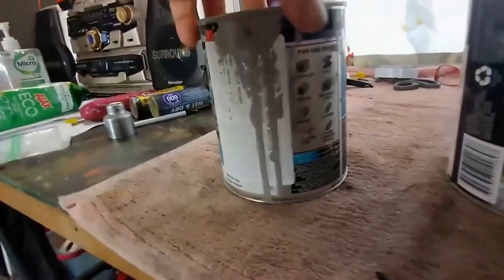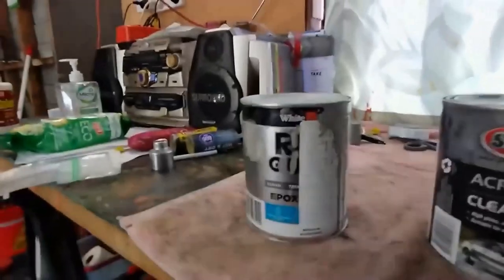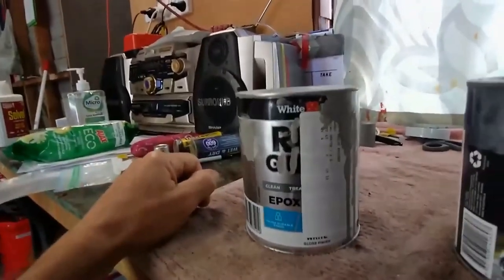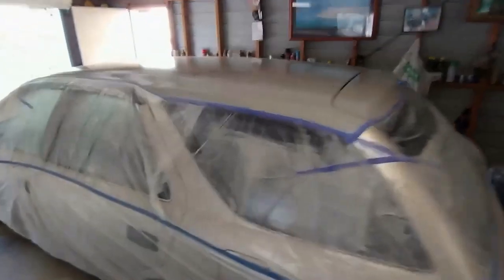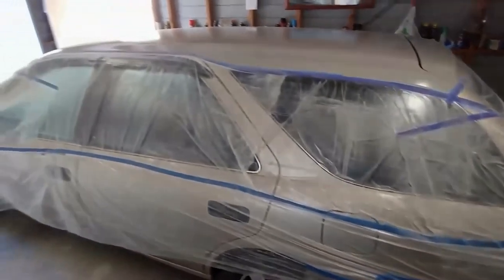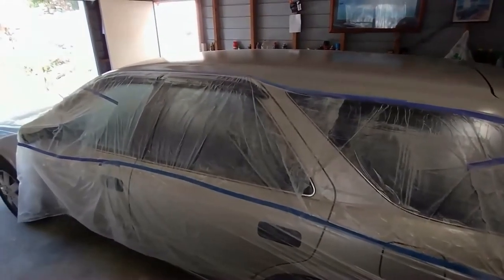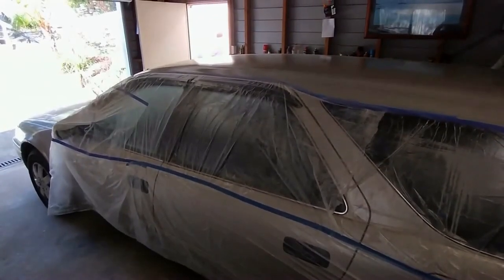That's the White King paint I've shown before — it was matched up by taking a piece of molding into Bunnings. It is a different texture and color, but I'm looking for durability and I think all this work will work out.